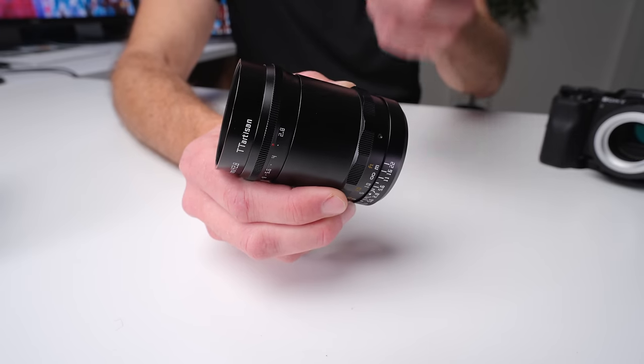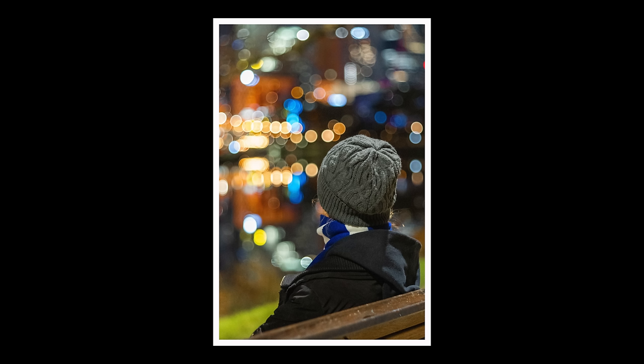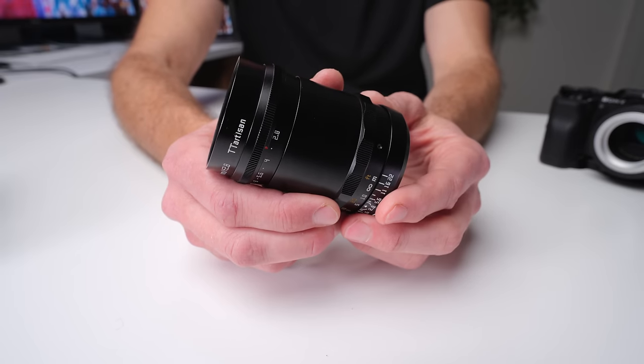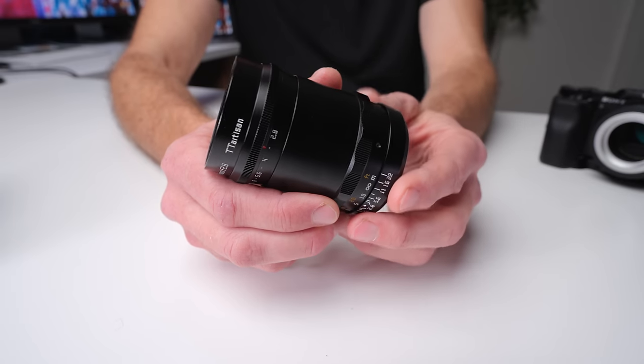Ultimately, who is this lens for? I think it's for creating unique art, particularly portraiture — people who are not pixel peepers but want something completely unique, people who like to shoot at night, people who like that soap bubble bokeh specular highlight look. This lens will give you unique images that make people say wow, and you can do it on a reasonable budget, but you are not getting a modern clinical look out of this lens. I would definitely start shooting at f3.4 and wouldn't even touch f2.8. If you're interested in more ultra low budget lenses with incredible image quality, check out the video on screen — I cover 10 lenses, some as cheap as $20, that are absolutely stunning.